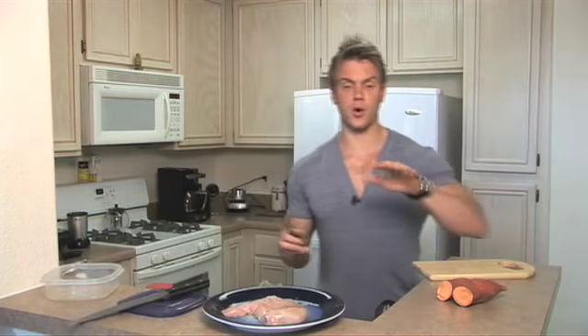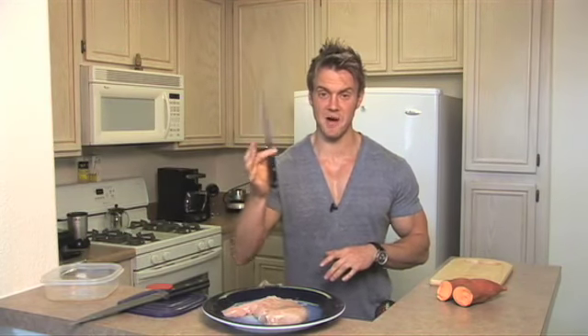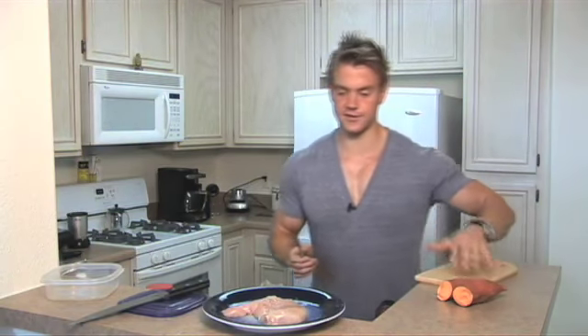Another worthwhile investment is some knives, cutlery, and cooking equipment — pots and pans. They're going to be around for a long time and you'll use them a lot more than you think. So get some good quality sharp knives and good cookware. Buying cheap stuff can burn the food, you're going to break it and have to buy new stuff. It's like with a car — if you have a Ferrari, you're not going to buy cheap parts. You're going to put premium parts on. It's your body. How good do you want your body to be? Ask yourself that.